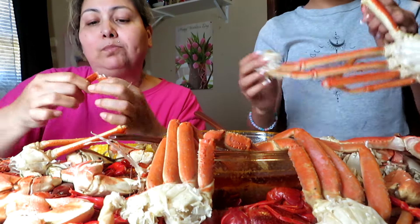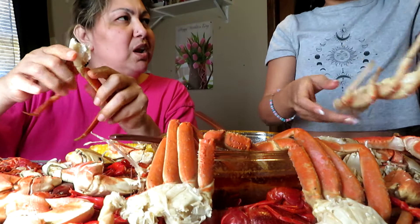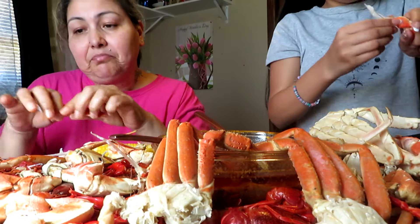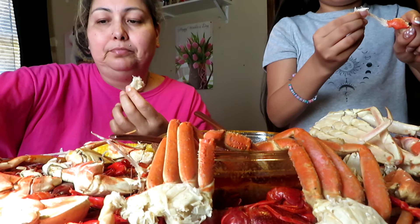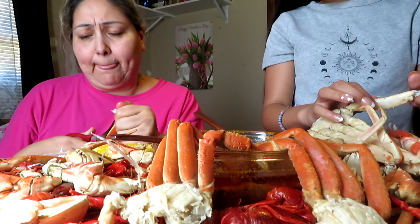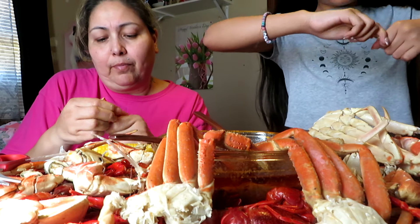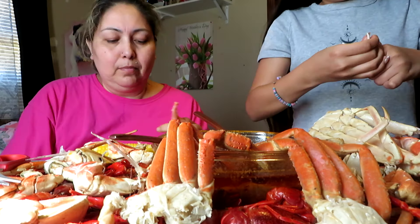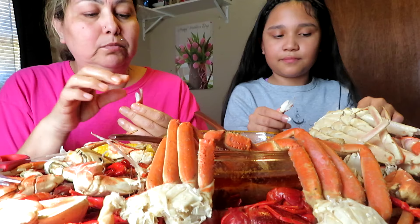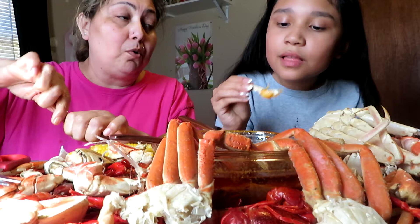I like these more — these are better. Really? Yeah, because they have more meat in one — it's much chunkier. It's a struggle but it's worth it because of the flavor. And also for me this one is easier to get out. Those are the ones that don't like me — I struggle.